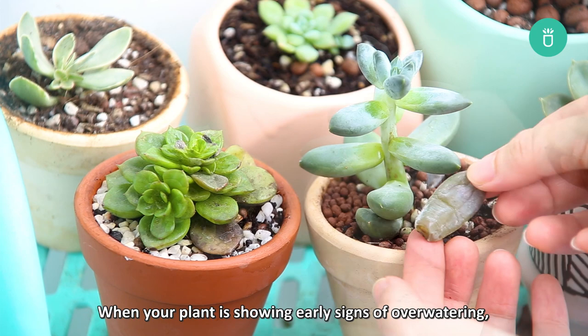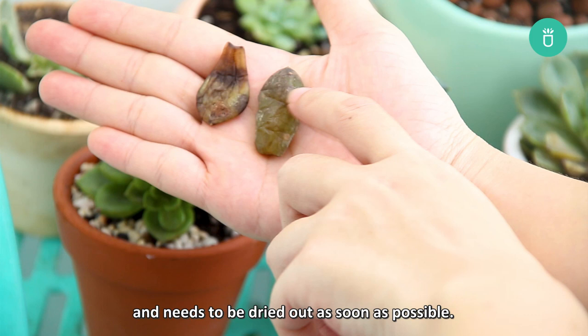When your plant is showing early signs of overwatering, it is literally drowning from too much water. It needs to be dried out as soon as possible. The earlier you intervene, the greater chance you have to save your plant.